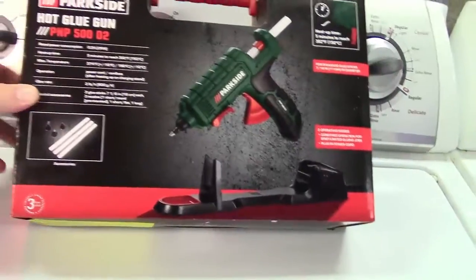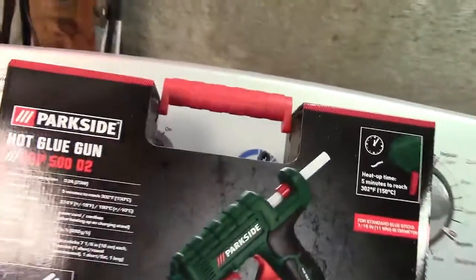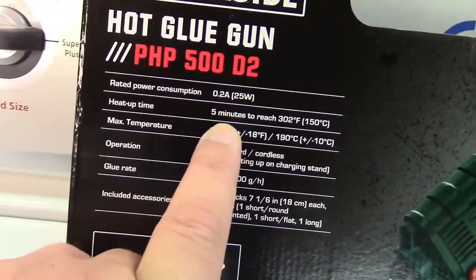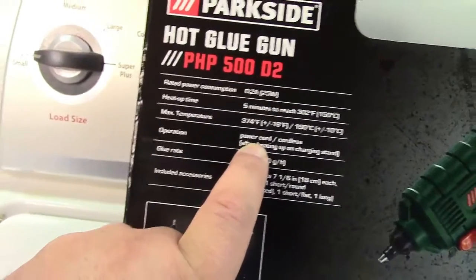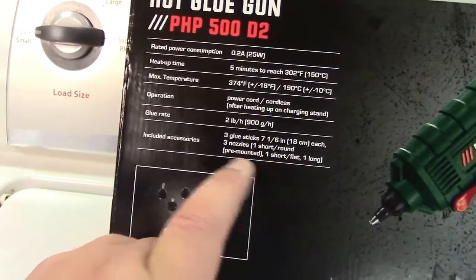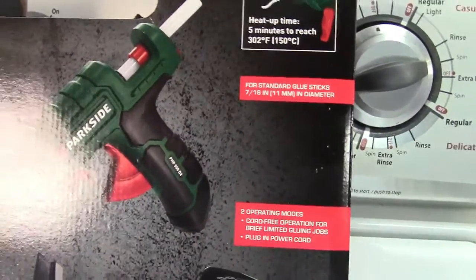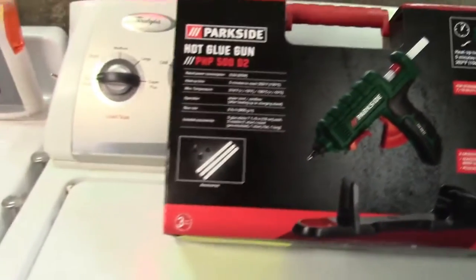It doesn't mention if it's high or low temperature, but it does say it uses full-size glue sticks, which I would take to mean a high-temperature gun. It claims it only uses 25 watts. Heat-up time is five minutes to reach 302°F; max temperature is 374°F. It's power cord or cordless after heating up on the charging stand. Includes three glue sticks, three nozzles, and uses 11mm diameter glue sticks. Two operating modes: cord-free for brief jobs, or plug-in power cord.